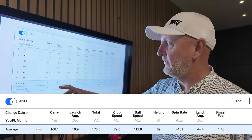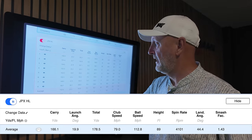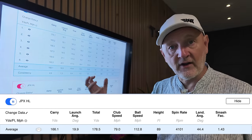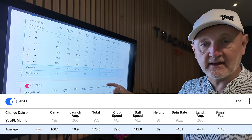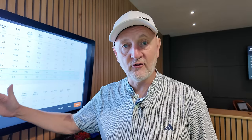Going to the five iron — the first worry I have is I only manage a carry distance of 166. So we've got a gapping issue because my 152 carry with the seven iron has no room for a six iron to go in between. That's something to talk about. But the launch angle of the five iron is really good at 19.9 degrees, as is the peak height and descent angle. All those data parameters have been achieved — that is what Mizuno set out to do. But it highlights that there's certainly no need for a full set of irons in the long end of the bag, because something has to drop out — in this case, it looks like it would be the six iron.